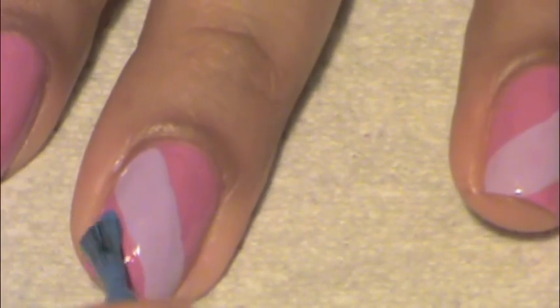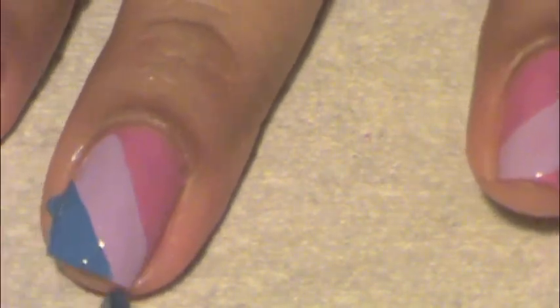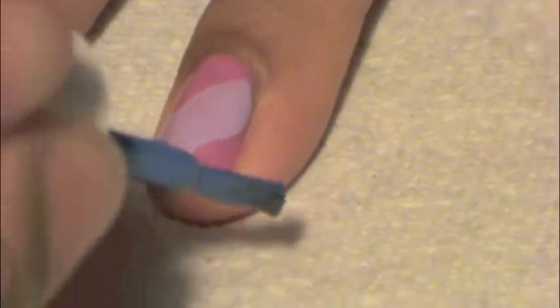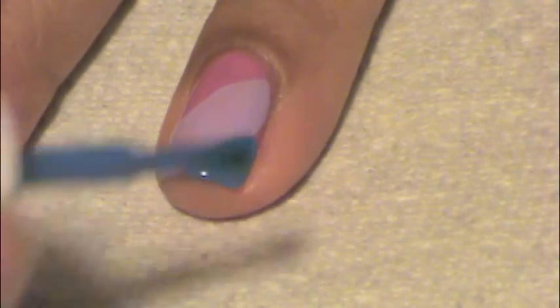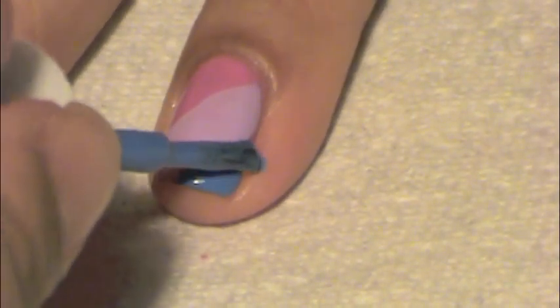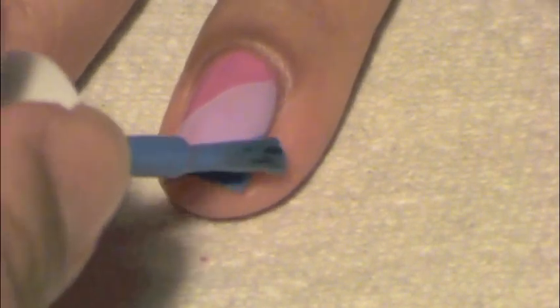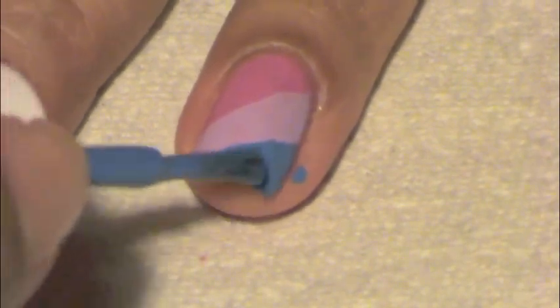Now for the third color, I'm just going to paint underneath the purple. Don't worry if it's not perfect — it doesn't need to be perfect.